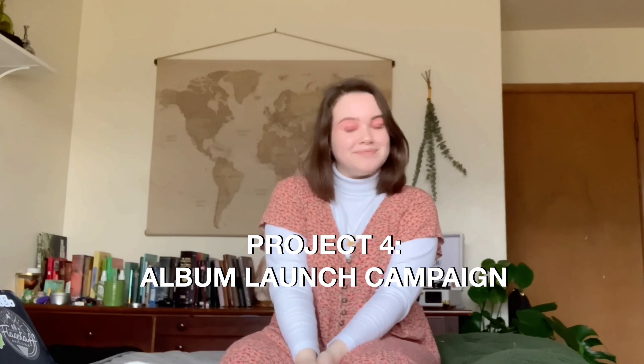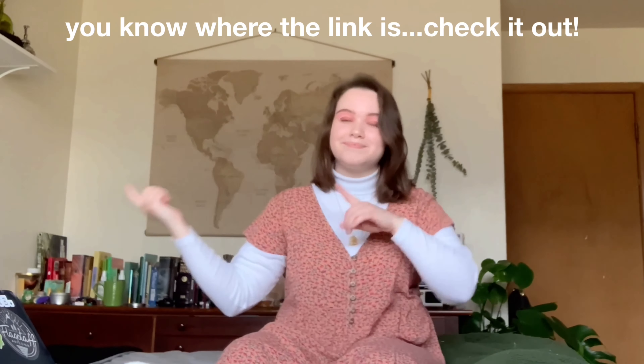The final project for this class was the album launch campaign. I actually did my process video over this project, so if you want to see me create it in real time, that's available. The assignment was to create a band and design an album launch campaign — including the album cover, the inside of the album cover, the LP label, t-shirts, social media, and posters. Yeah, it was a lot, but I had so much fun. There was some struggle, but ultimately I love how it turned out.